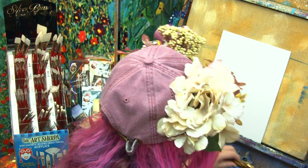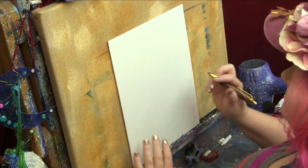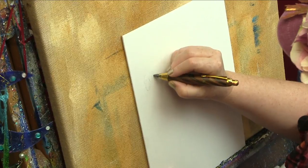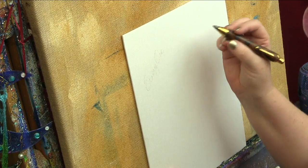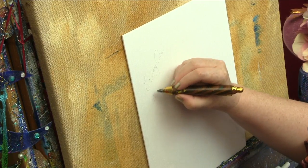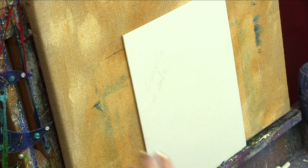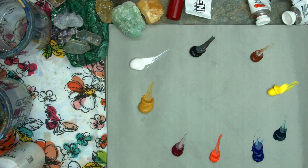I'm only going to put one wish on the canvas, and that is that everyone in the path of all this crazy weather and these disasters is safe. I have family members and friends right now in the path of this, and some of our Sherpa team is down there in Florida too.